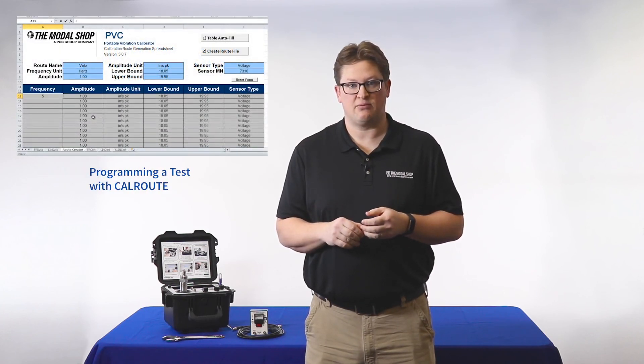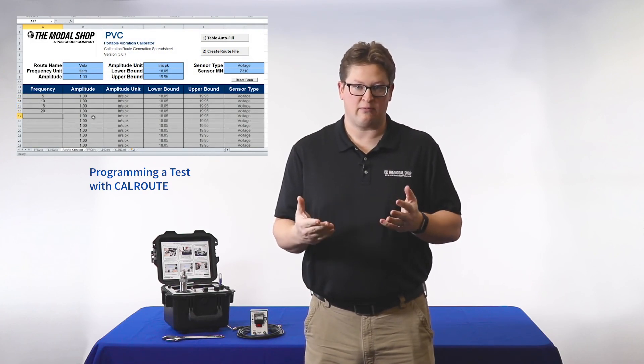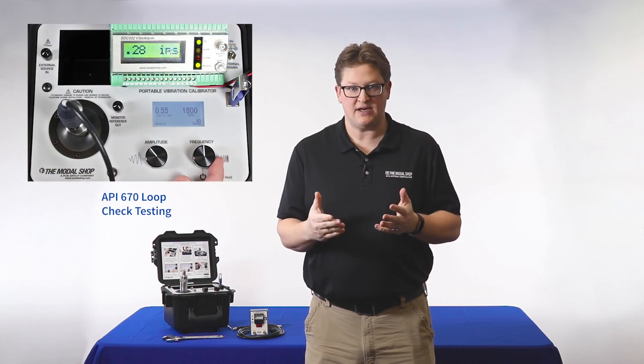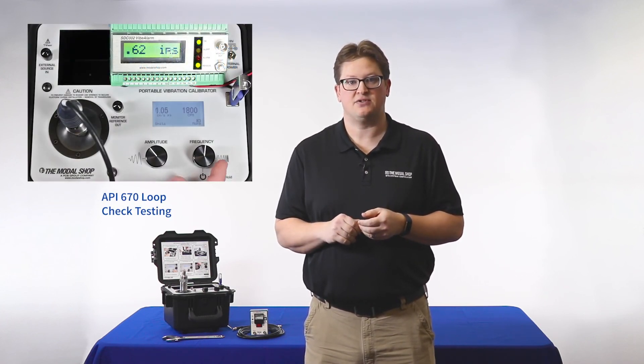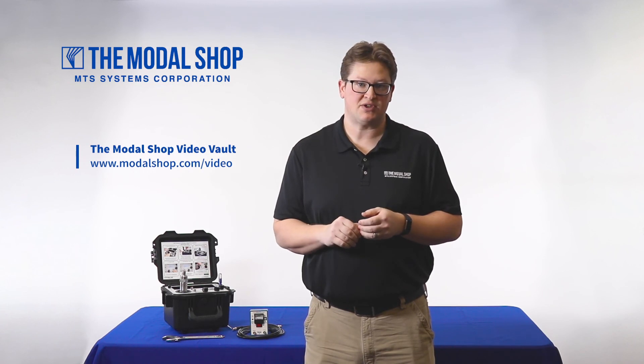For more information on how to program the 9210 portable vibration calibrator, you can consult our video vault for the 'Programming a Test with CalRoute' video. Also in our video vault we have a special video for API 670 compliance testing that shows you how to perform a loop check using our vibe alarm. Remember, all of our vibration shaker tables and vibration calibrators are available in our rental program. Thanks for watching.